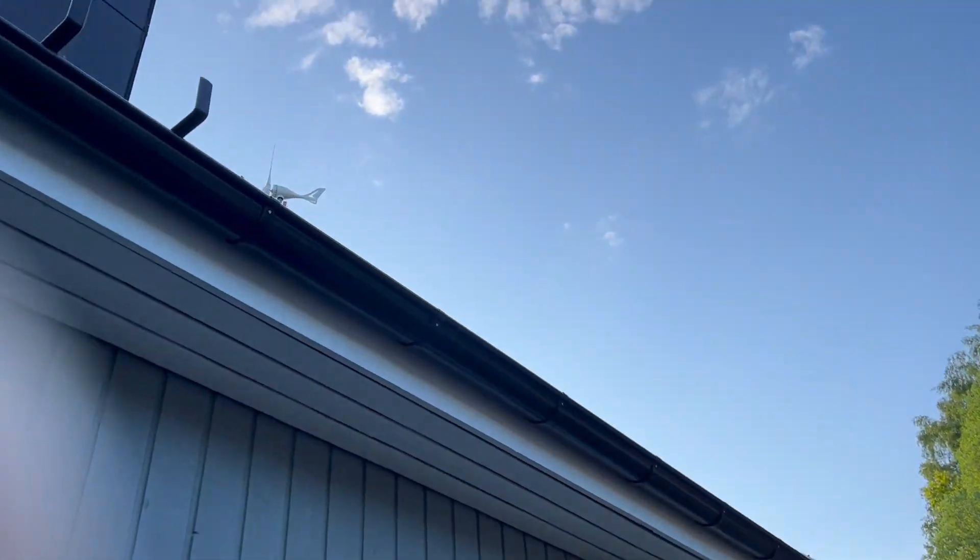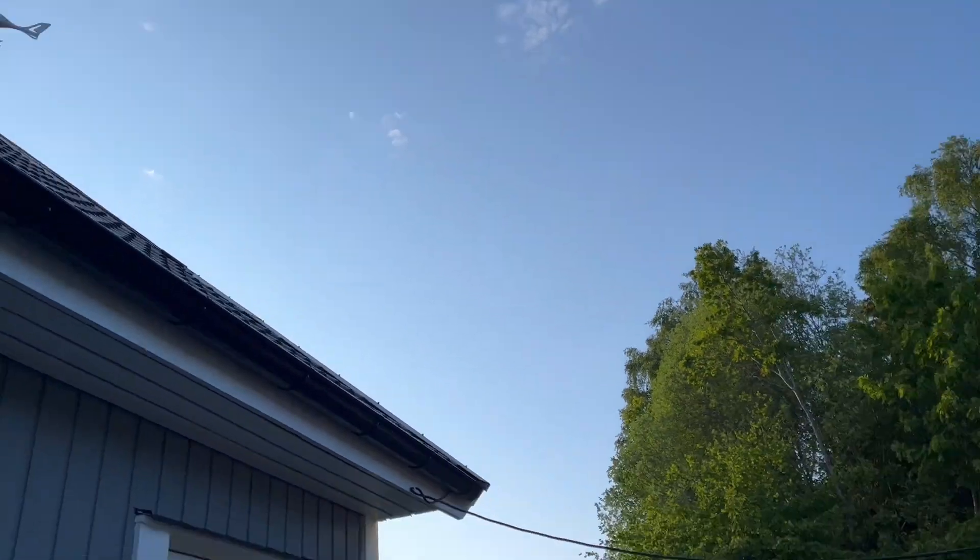On my roof I have wind power, so this one gives me some power when it's windy outside. The position is not perfect, but when it's windy it spins and I get electric power.